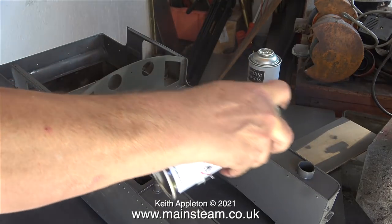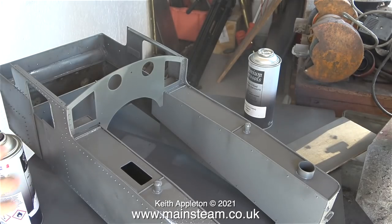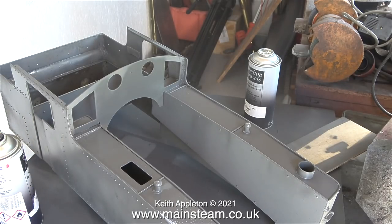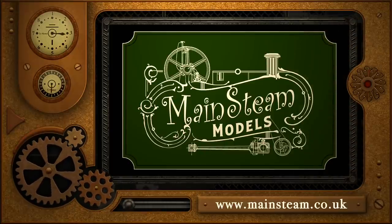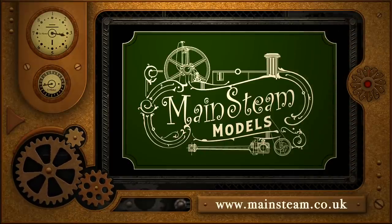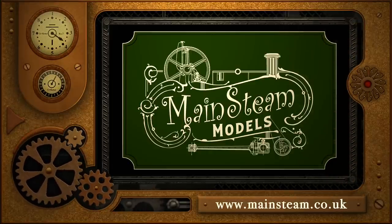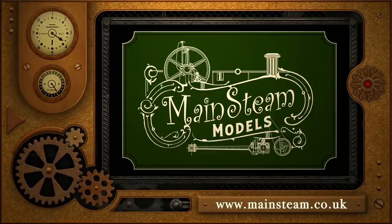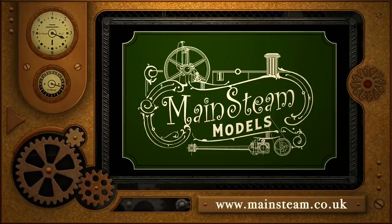And that's about it for this video. Stay healthy, thanks for watching and I hope you found it useful. Please take the time to visit my Mainstream Models website and click on the section that says Video Playlists. By doing that you can find other videos that you may like to watch, and by using the playlists you can watch the videos back to back.